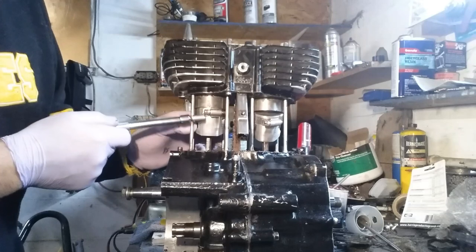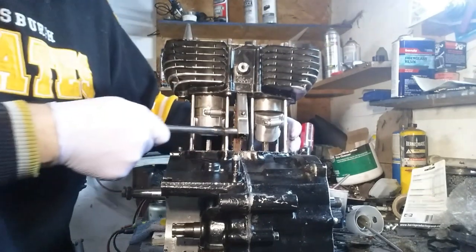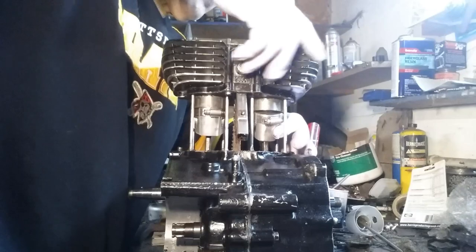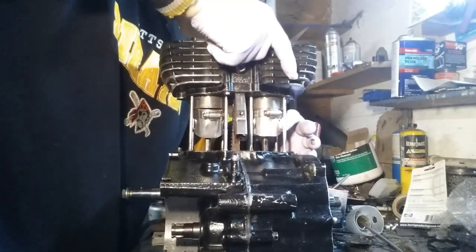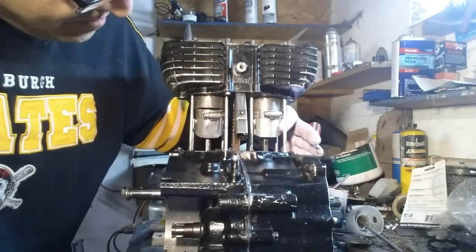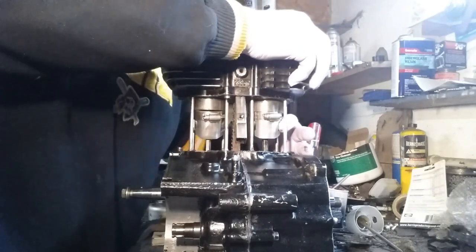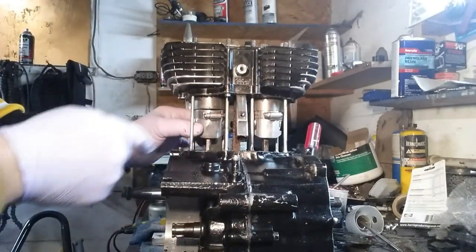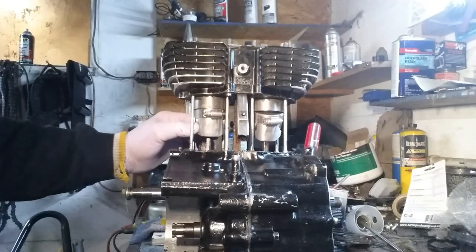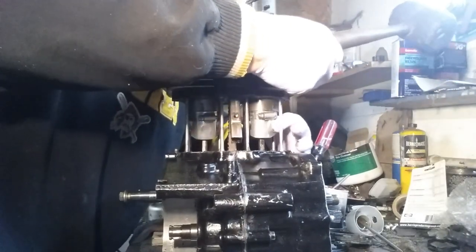Now you've got tension on these clamps here, we're going to release these just a real little bit. You know, once you get these started they'll slide right on — to get them started is the hard part.